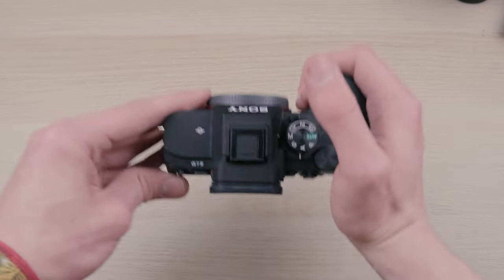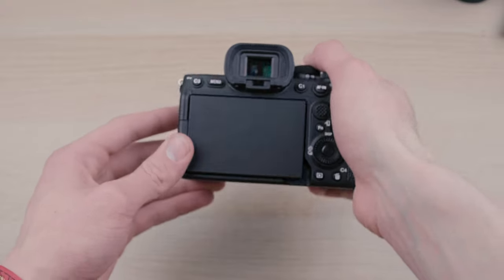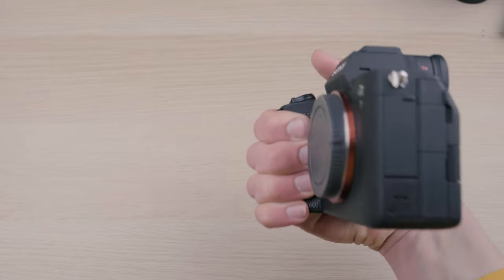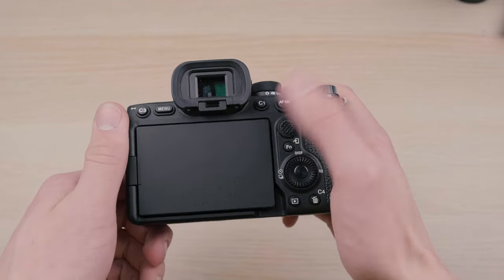Let's talk about the physical changes on the body of the camera — some of the most important and worthwhile upgrades, especially if you've got big hands like me. They've increased the size of the grip; it now has the same body type as the Sony A1 and A7S III, which is great. A deeper grip, it feels so much more sturdy in your hand. I can't underestimate how much better this grip is. I still have a little bit of pinky finger slippage, but I do have unusually large hands.